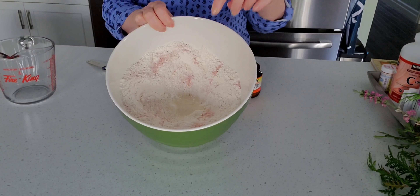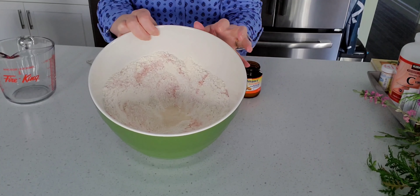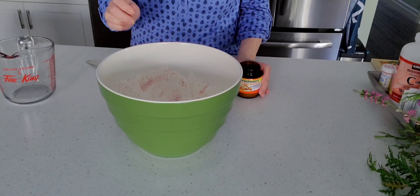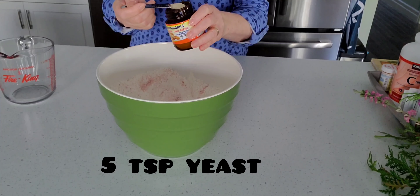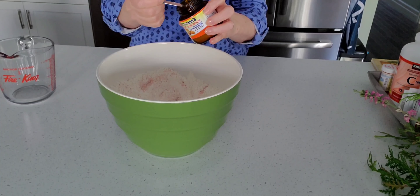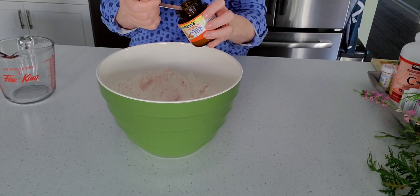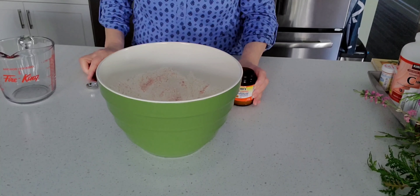So as you can see I've made a hole or a space here in the middle for the yeast, and I'm going to add now five teaspoons of quick rise yeast — three, four, and five — and now I'm going to boil some water.